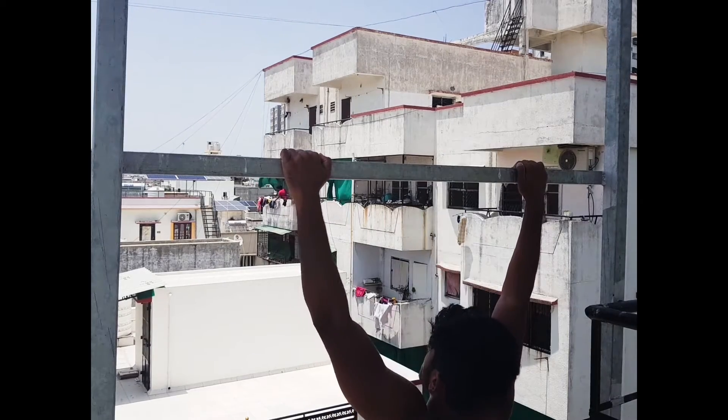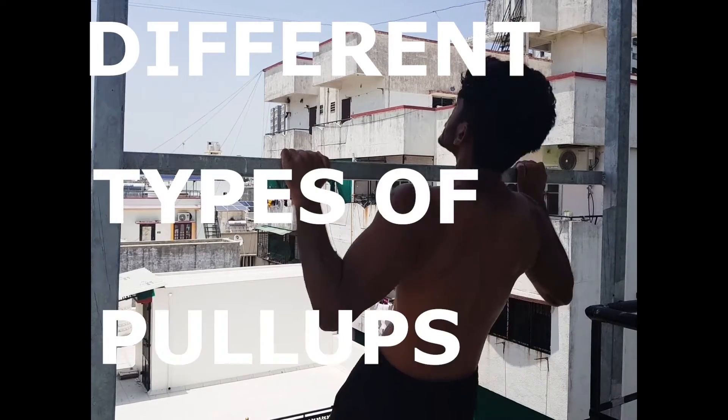Home workouts and back training are the most difficult tasks, but all you need is different types of pull-ups to do it.